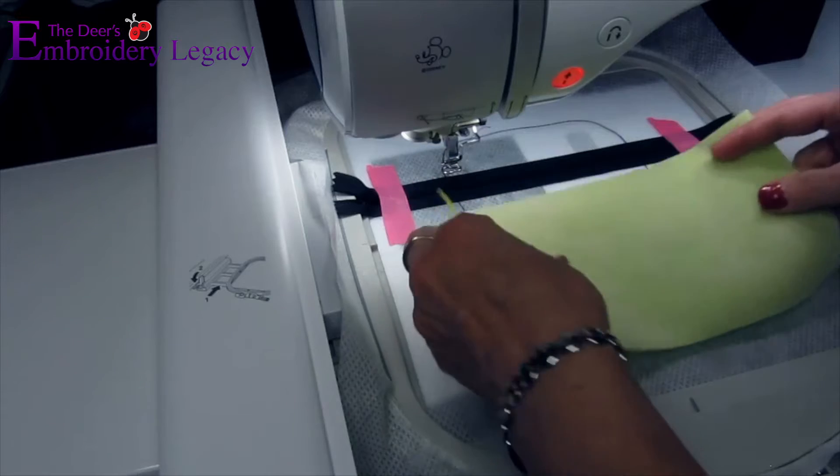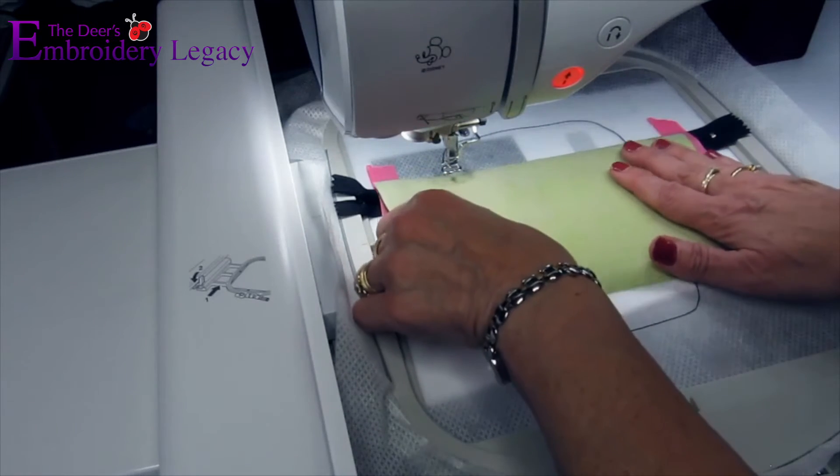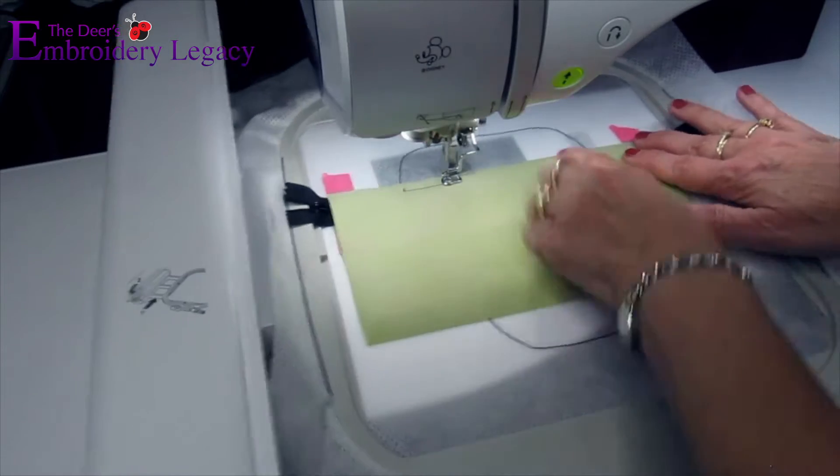We are now going to lay the top piece of fabric face down right along the zipper. You're going to want to make sure you have it in place securely, as we will be folding it over in the next step. Proceed by running the tack down stitch.